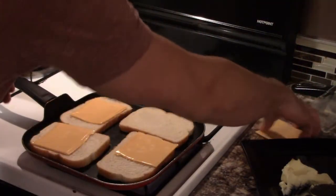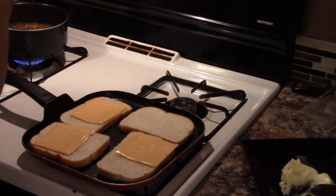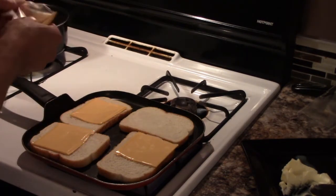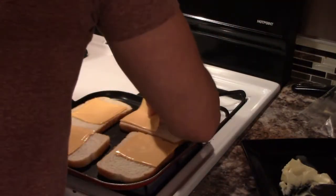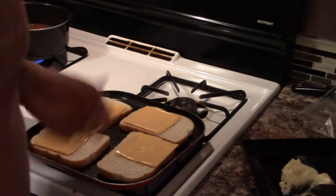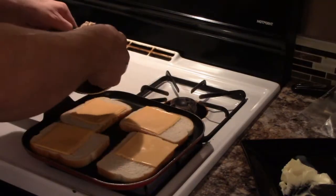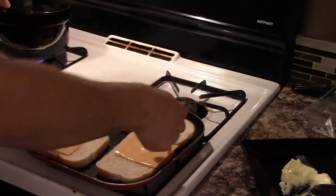We'll take the pan and kind of even out the heat a little bit if you need to. All right, next I'm gonna put on some tuna — look at that, making a tuna melt.